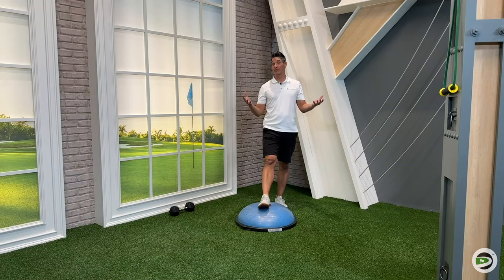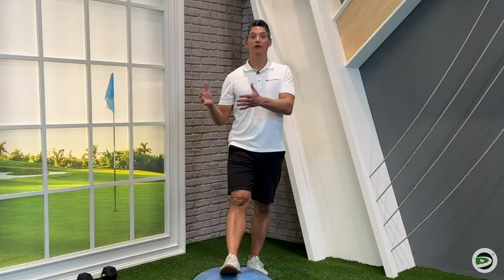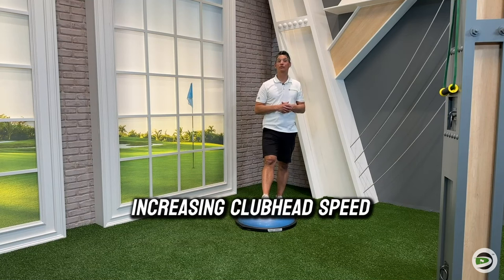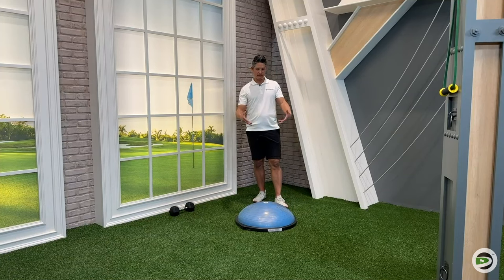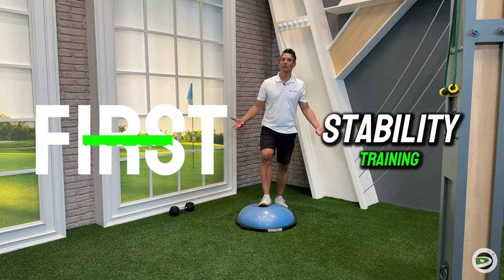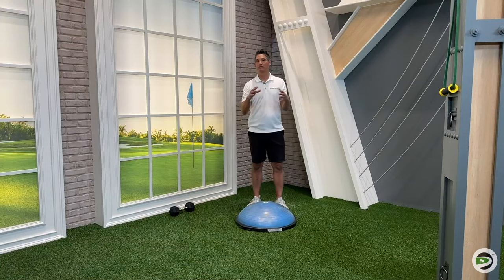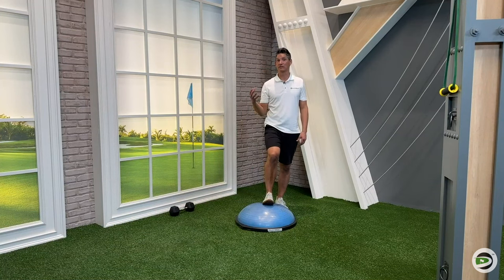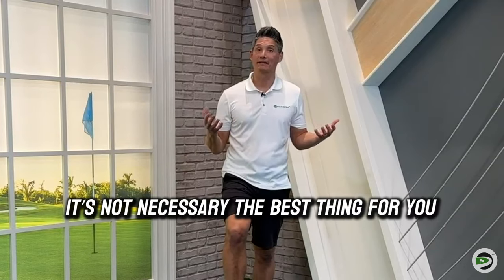When we're talking golf performance, that's more about club head speed. We want to do exercises that are actually going to give you a lot more functional carryover towards increasing club head speed. The first type of exercise is instability training or stability training. I don't want to just pick on the BOSU ball here, but the big Swiss or stability balls — they're not terrible in and of themselves. They can be great for rehab purposes or doing some stability training, but marketing that as a golf performance exercise isn't necessarily going to be the best thing for you.